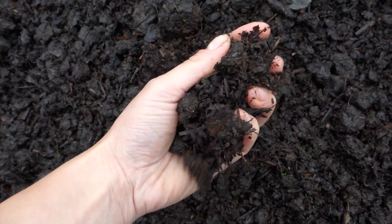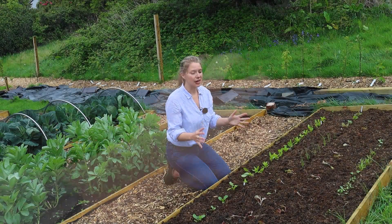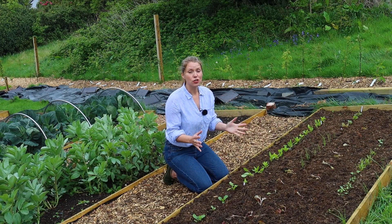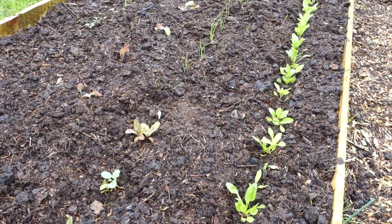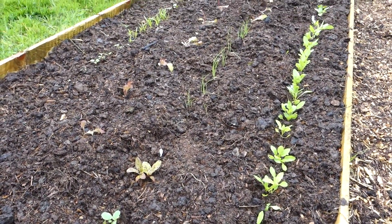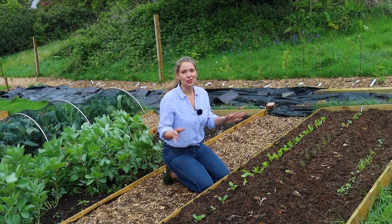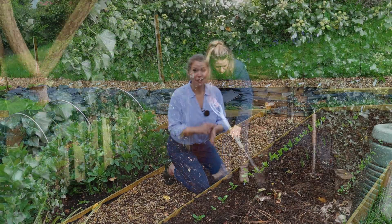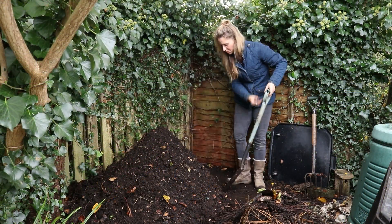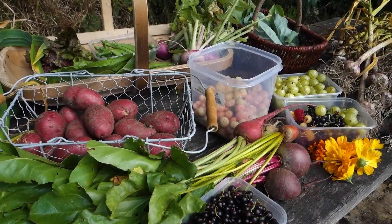Compost is the most important material that an organic gardener can use. It feeds the soil, it feeds plants, it protects the soil when you use it as a mulch, but if you buy it in it can be crazy expensive and so that's why we have to learn how to make compost to save money and also to be a little bit more environmentally friendly and to have a bountiful garden.